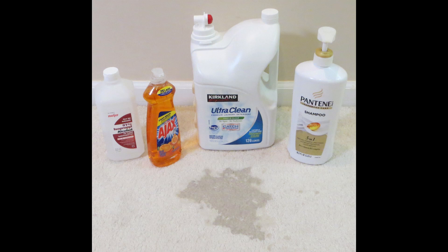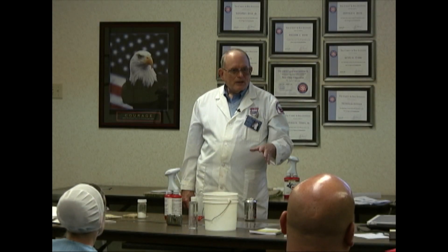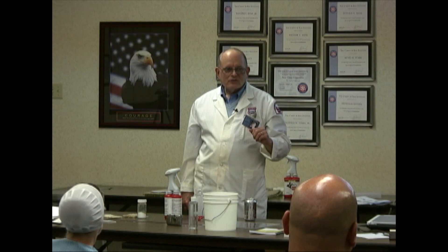Has anybody ever had where somebody spilled some laundry detergent, hand soap, or dishwash detergent into the carpet — a whole bunch? Are you able to suck that back out?